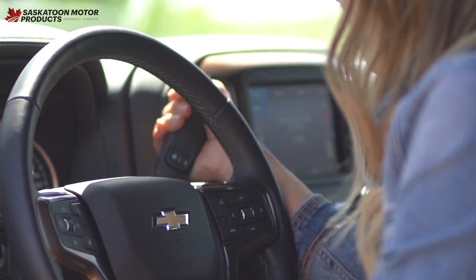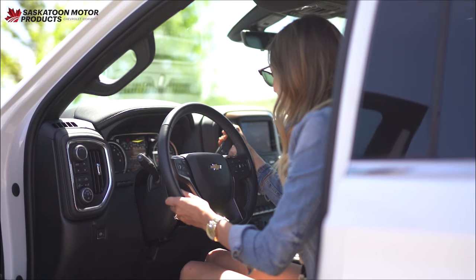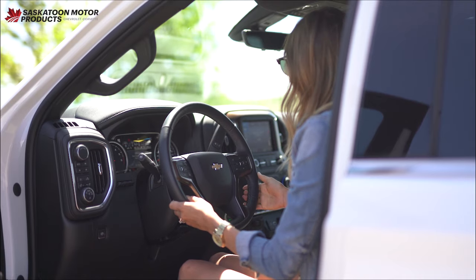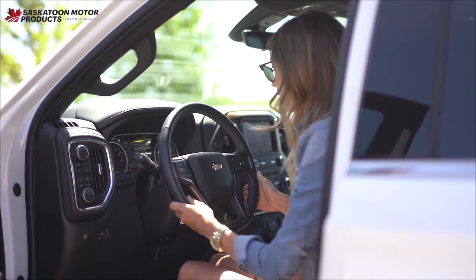The key to successful backing is remembering that the back of the trailer moves in the opposite direction of the vehicle. This can be confusing to remember, especially if you have a line of boats lined up waiting for you.